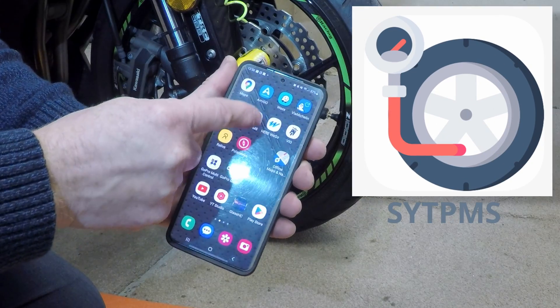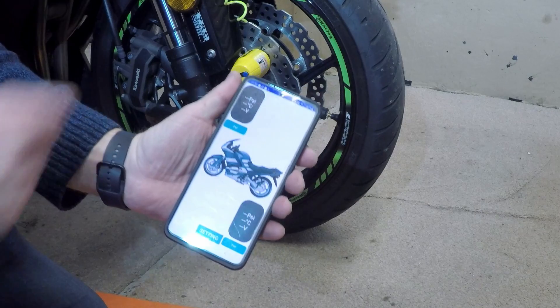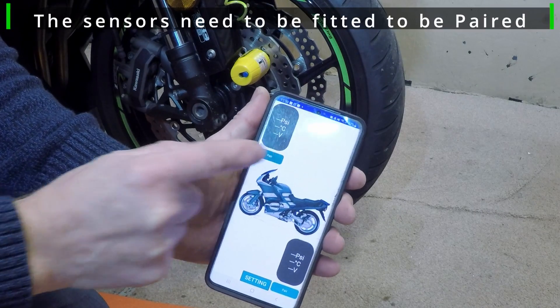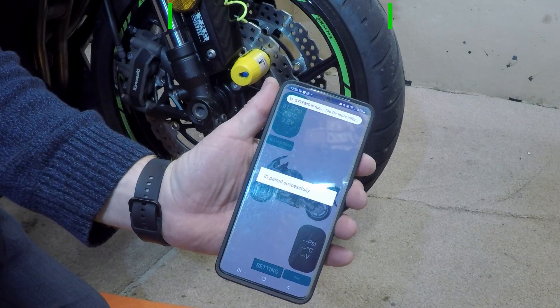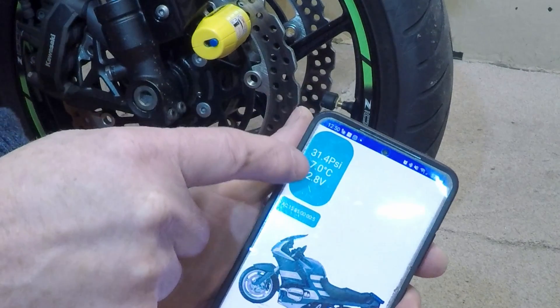The app we're going to use is SYTPMS. We're going to do the front tire first — all you do is tap 'pair'. That was quick — paired successfully! And if we look at it now, we're showing 31.4 psi.